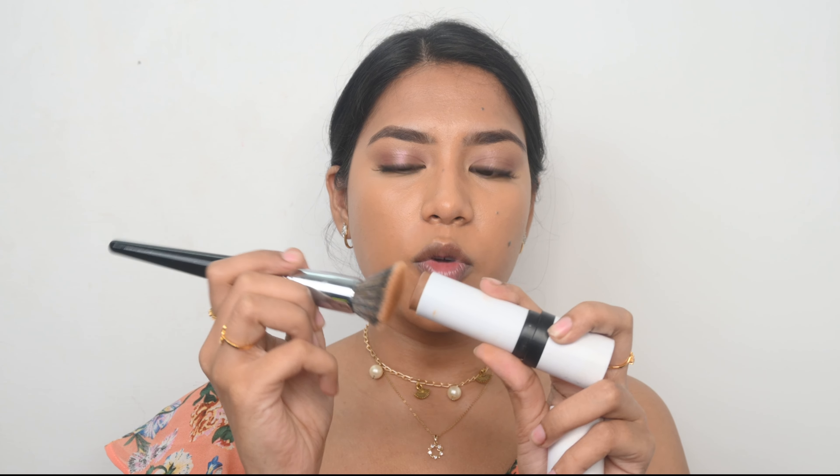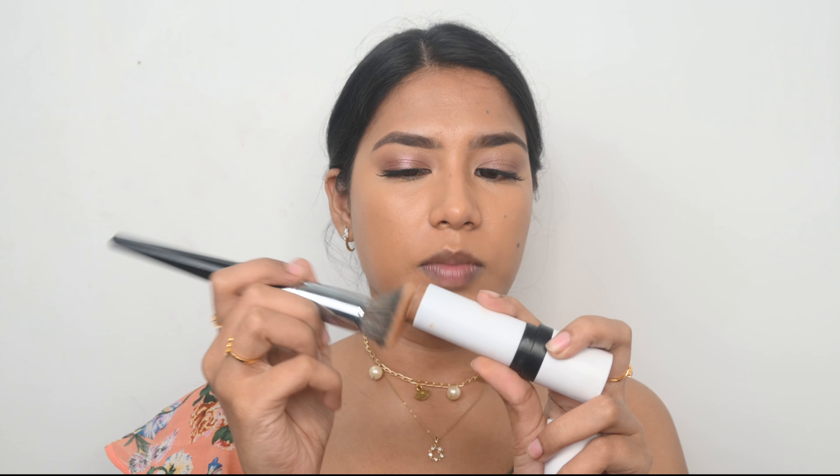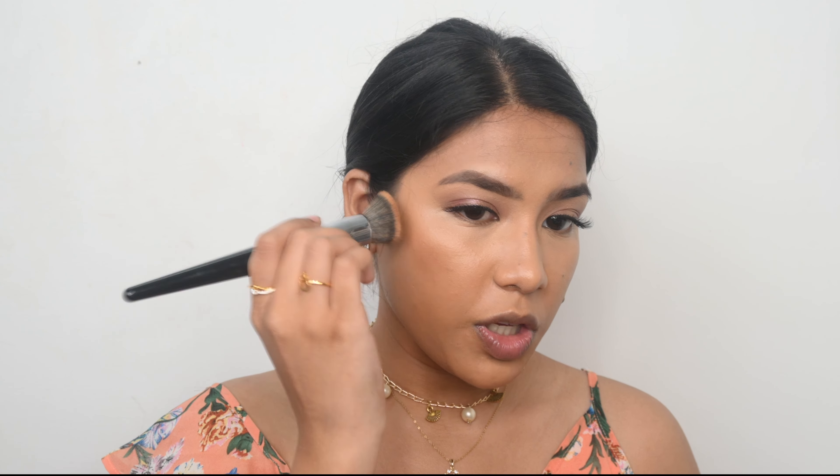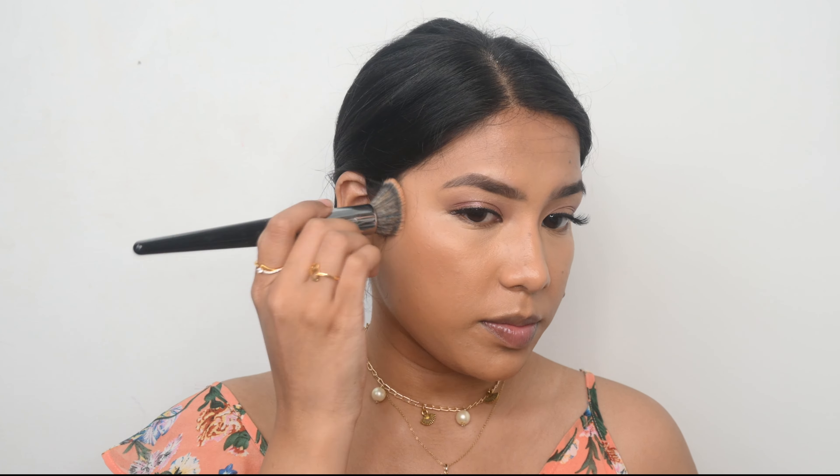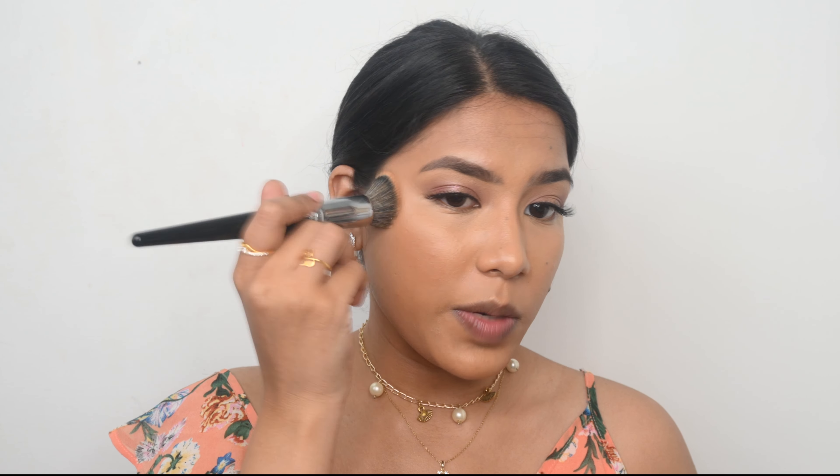For my contour I am going to use the Makeup by Mario sculpting stick. If you know me, you know my obsession with this product — I just love how easily it blends without any effort. I like to apply my contour a little higher than the hollows of my cheeks because it gives a lifted effect to my face. I am also using the remaining product on my brush on my forehead.